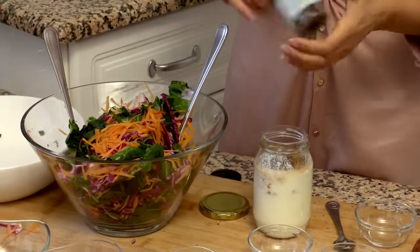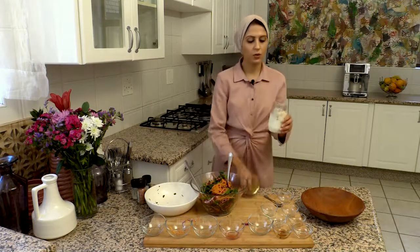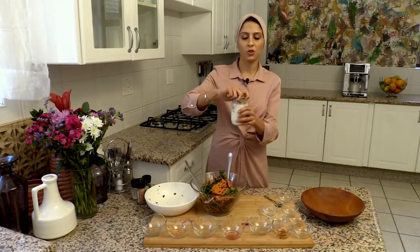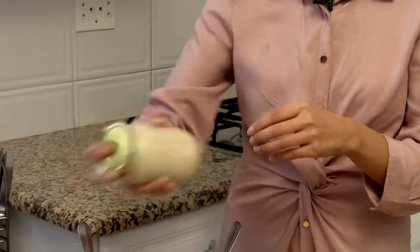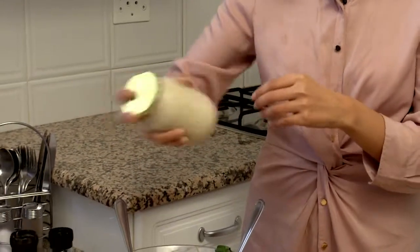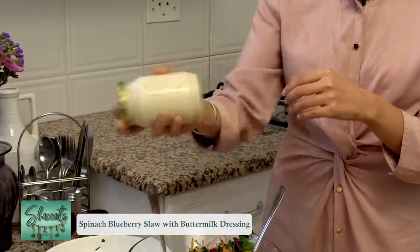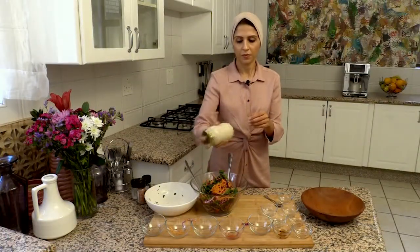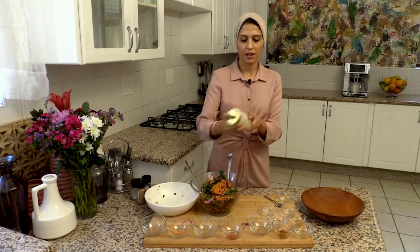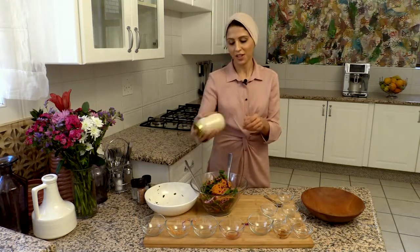I always do a dressing in a mason jar because once you've got it into a mason jar and you seal it up, all you do is shake — and make sure that everything is mixed together.